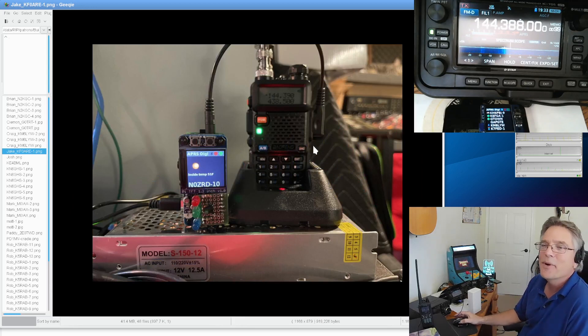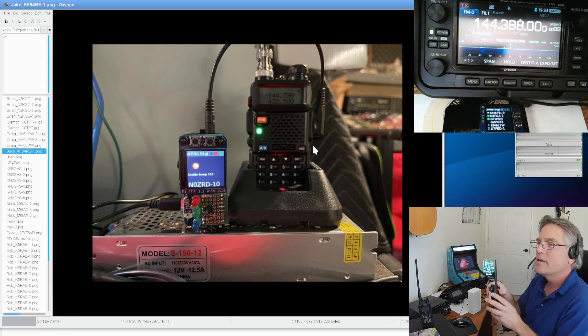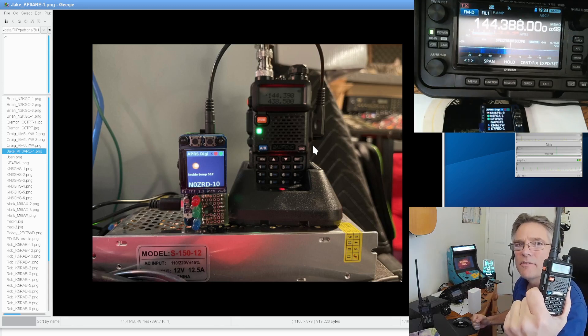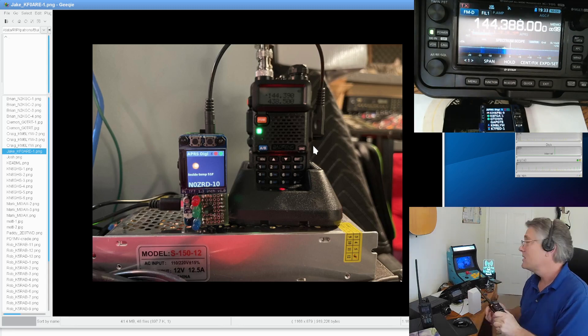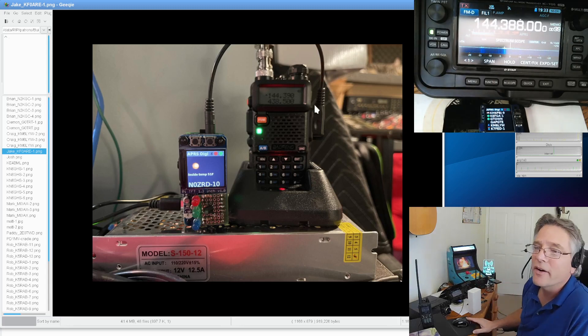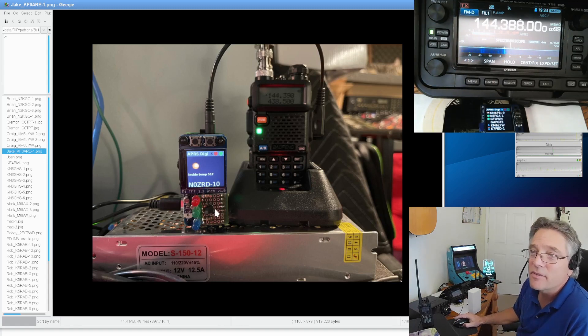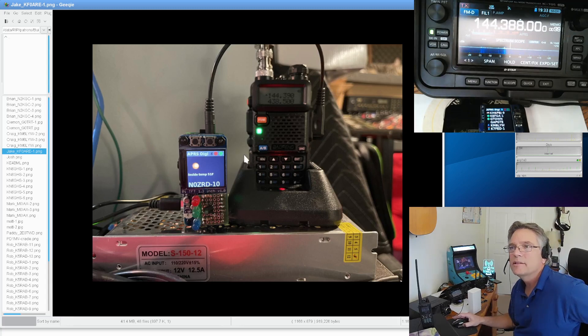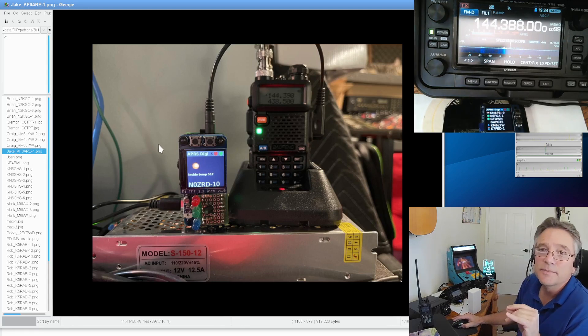Next is Jake, KF0ARE, who has a sideways DigiPi — the first one. It kind of mimics the Baofeng he's got there. That's a really cheap radio transceiver, about $25–$30, and you're totally on packet networks using it with the DigiPi. Jake's got the push-to-talk circuit on a breadboard, a FET for switching, resistors for LEDs, and a full LED implementation — the DigiPi will light up red, green, and blue for transmitting, receiving, or Bluetooth connected. Really clean work, Jake.